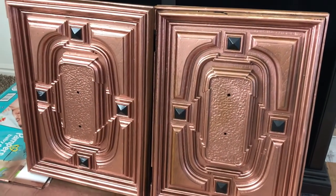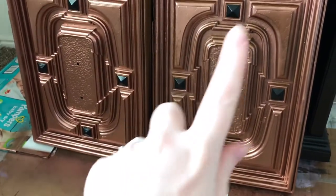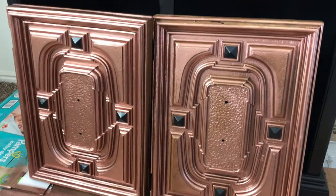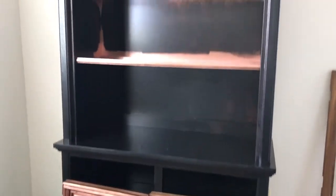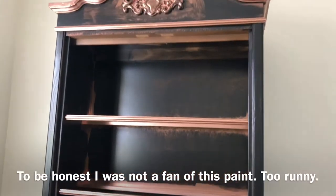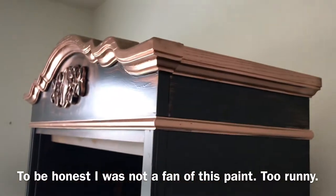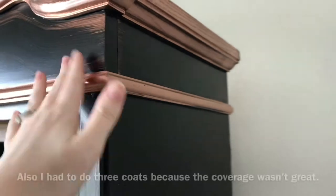Since I last filmed, I just added the black onto those parts of the door, and then I did a second coat of black paint. I still have to do a lot more, but I'll show you what I'm thinking. I'm going to leave this the copper, and this the copper, and do black.